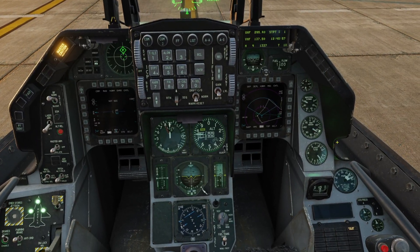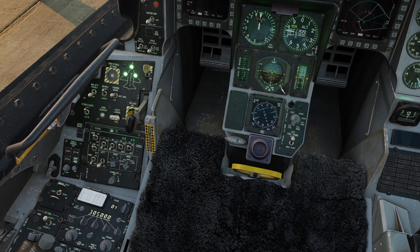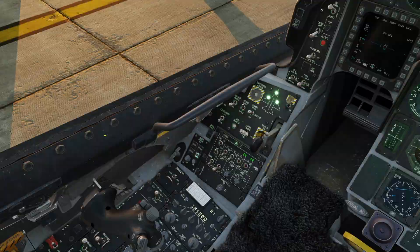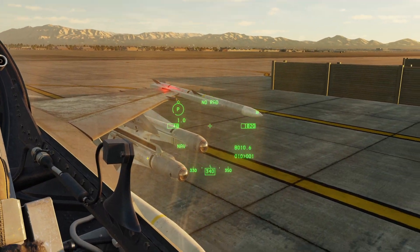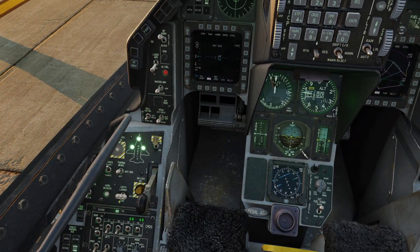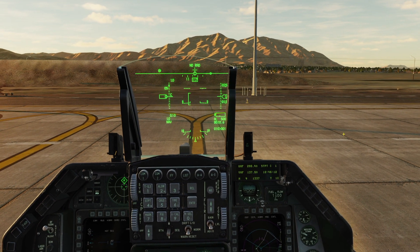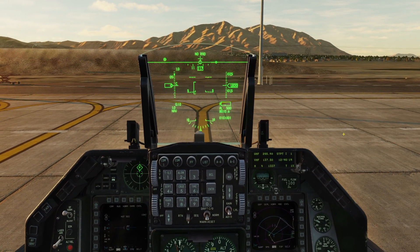Now all we've got left is the ejection seat — we'll flip that on. We did CAT 3 since we have some heavier munitions on. Then flip on our taxi light, and finally our nose wheel steering, and we are ready to taxi.